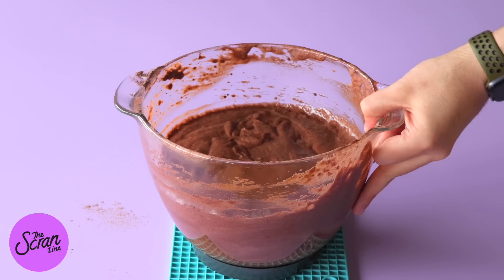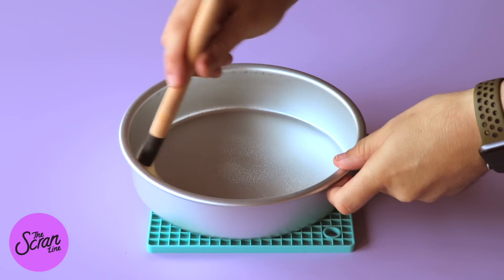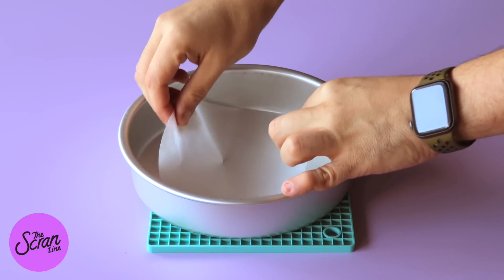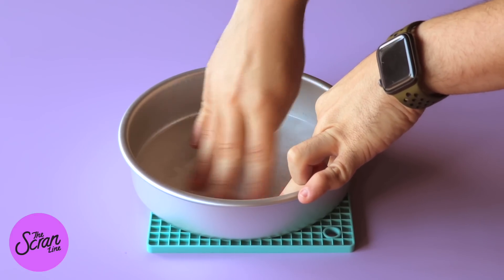I've got two eight-inch cake tins which I've sprayed just the bottom — not the sides — with some oil spray, and then I'm going to line the bottom with some baking paper. If you want to learn more about how to line your cake tins, I've actually made a video on that so that you get perfect results every time.